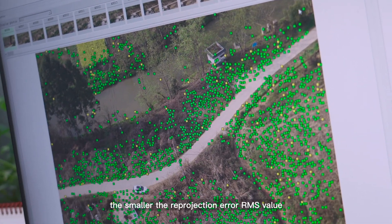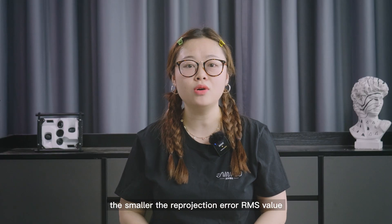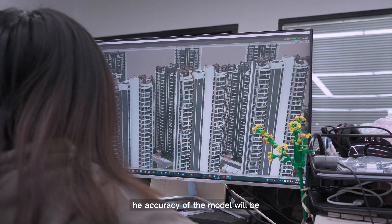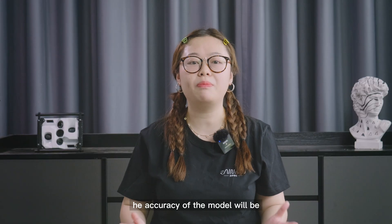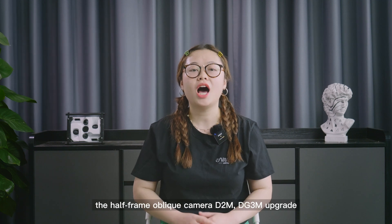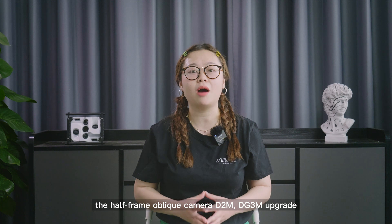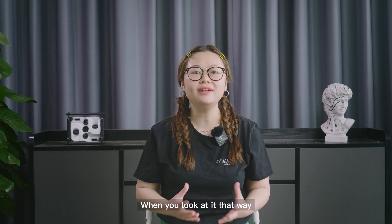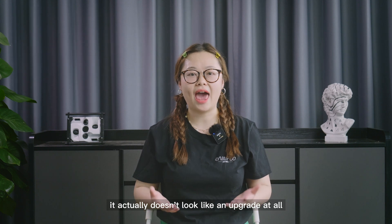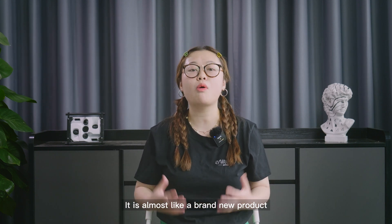The more matching points and the smaller the ray projection error RMS value, the better the model quality and the higher the accuracy of the 3D model will be. These are all the features of the new half-frame oblique camera D2M and DG3M upgrade. When you look at it that way, it actually doesn't look like an upgrade at all — it's almost like a brand new product.